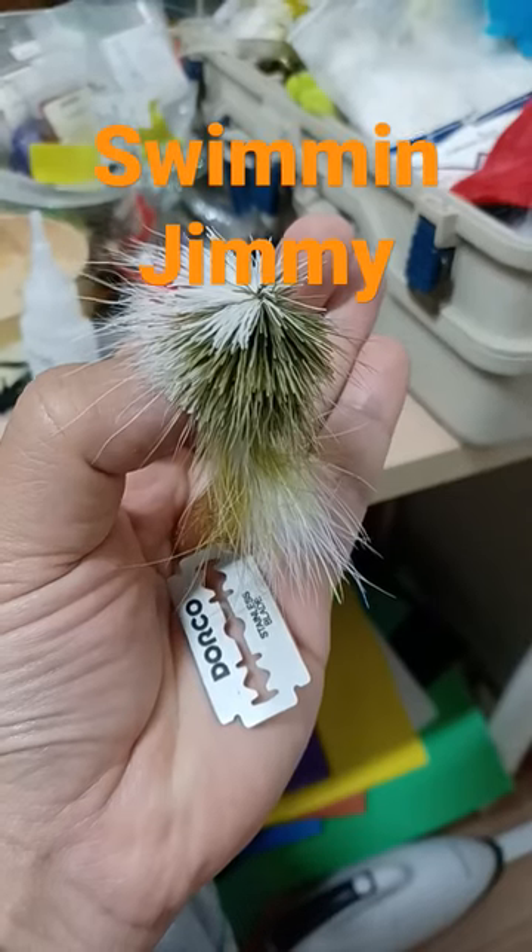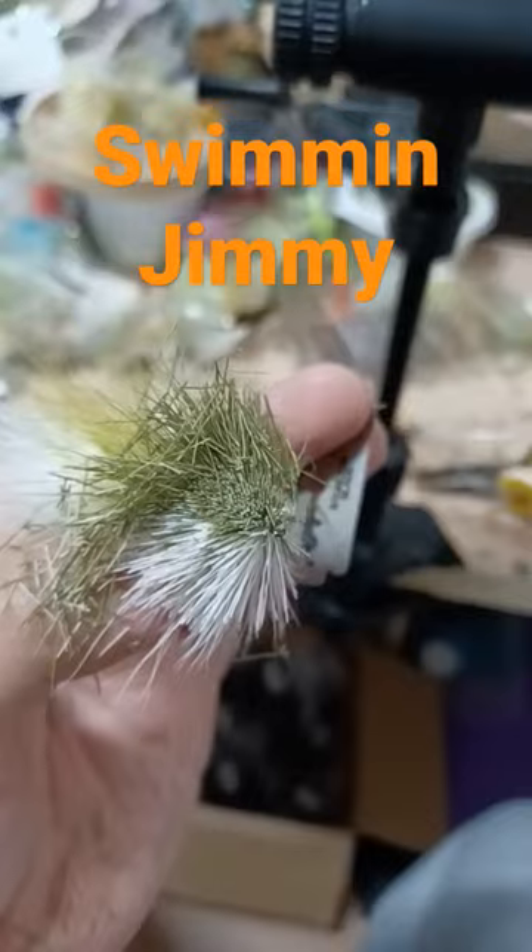Use scissors to trim. Round cut for the head, straight cut for the belly. Nice.